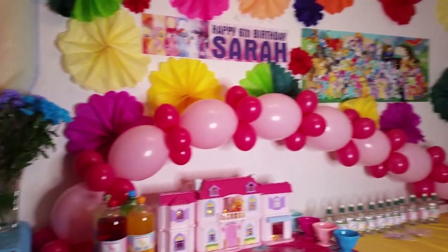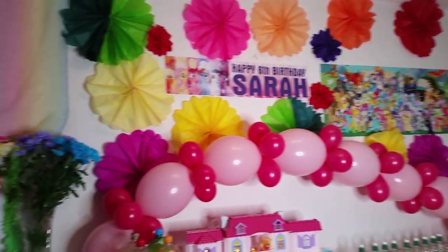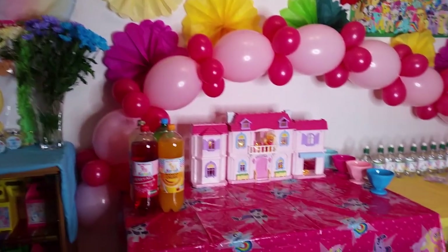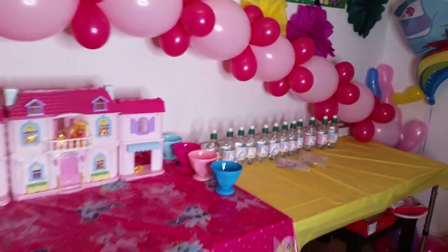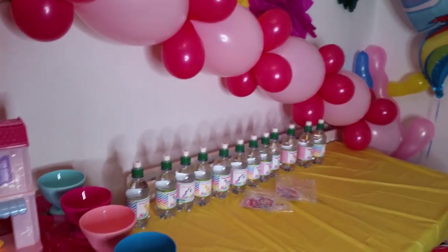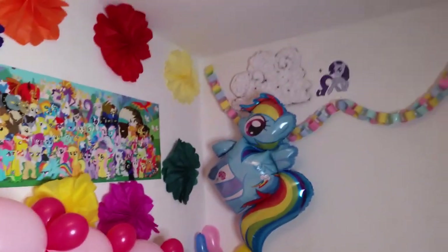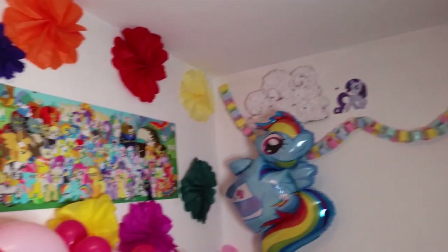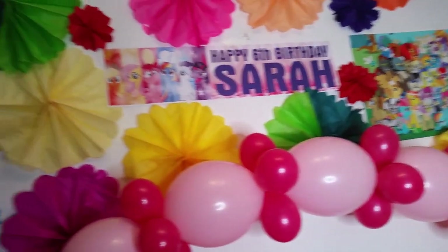Welcome to the My Little Pony party! These are the main tables. I haven't put the food on the tables yet, but I've prepared the decorations. I'm going to show you the decorations first and then later I'll show you the food.